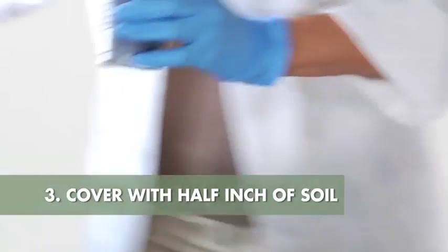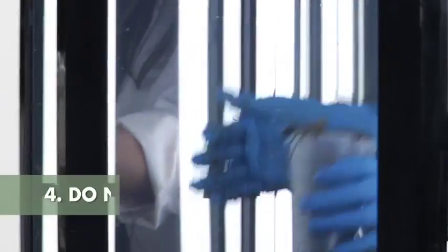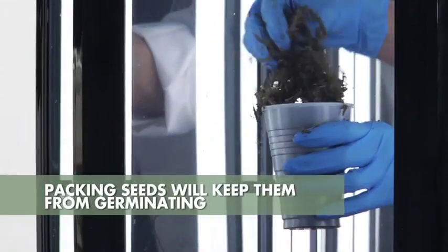Cover your seeds in the plastic germination cups with an additional half inch of prepared sphagnum. Make sure you don't pack it — you just put it on loosely. Otherwise, your seeds will not germinate.